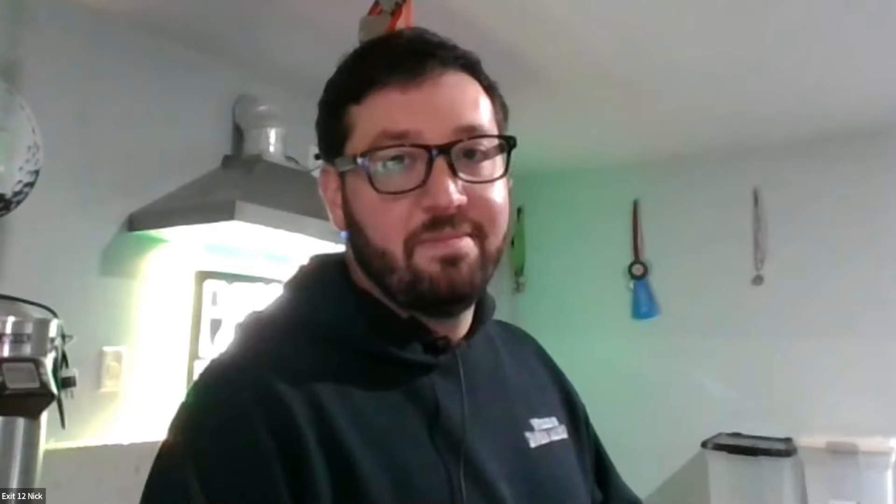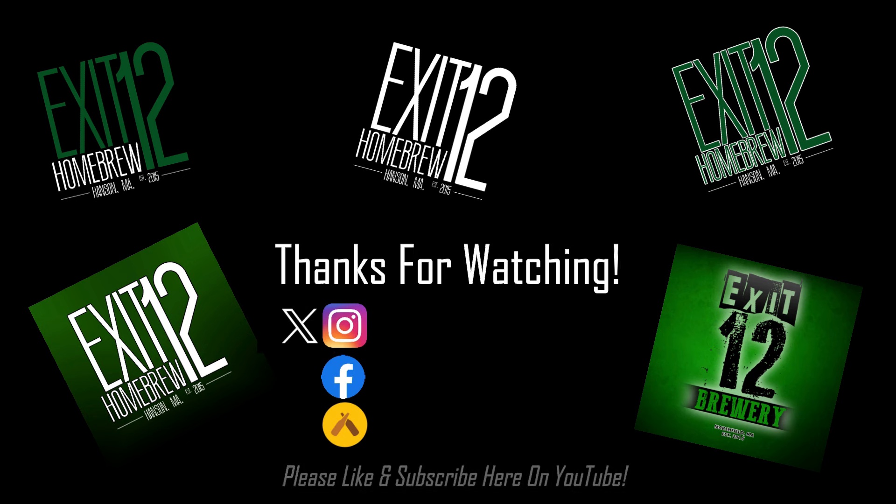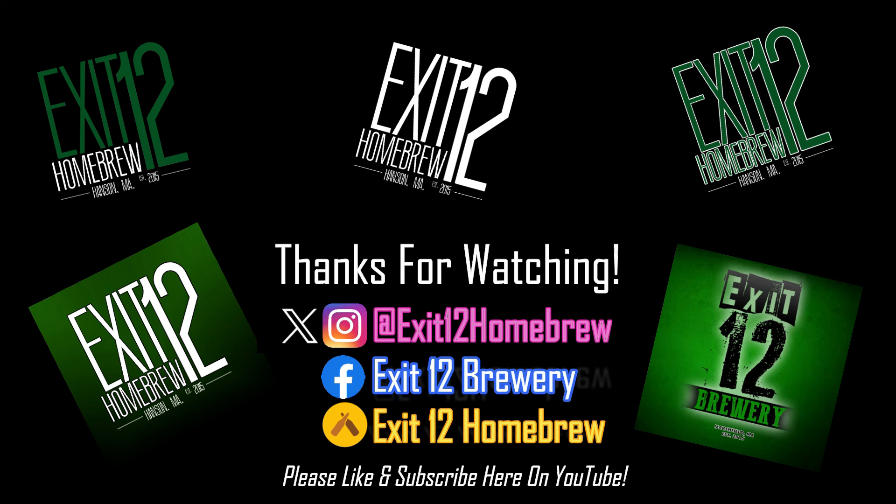Maybe Billy and I will hop on Zoom and do a little taste test side by side — I'll have his, he'll have mine and we'll test them out. Thanks for watching, keep in touch with what we're doing. This is going to be a really fun beer and hopefully no sulfury off-flavors. Let's go!